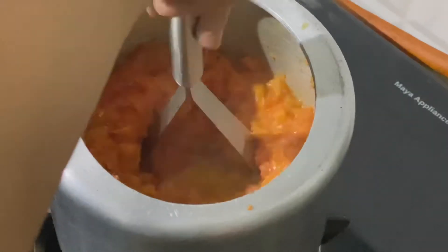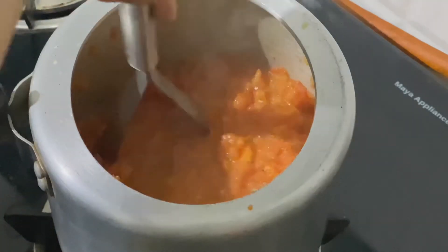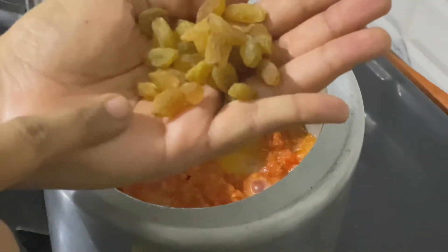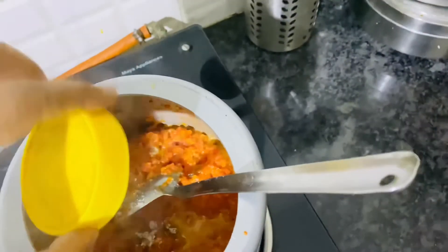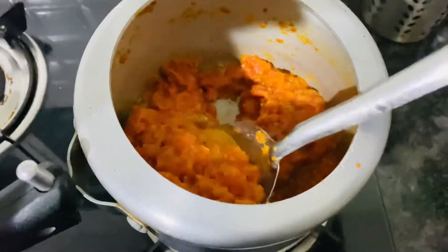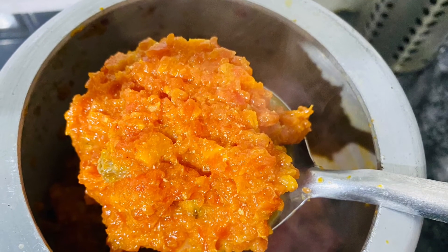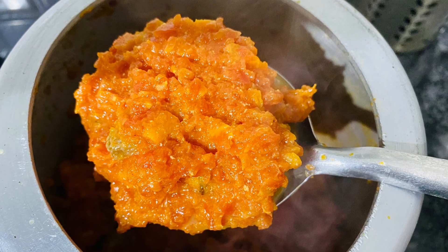You can also mash it well if the consistency is not like grated gajar halwa. Then add dry fruits and some cardamom powder. You can also add khoya to get a creamy texture. My gajar halwa is ready to eat. I will end this vlog here and see you soon in my next vlog. Thank you for watching.